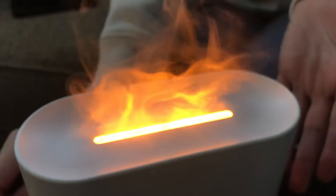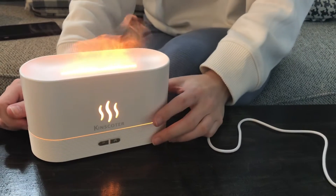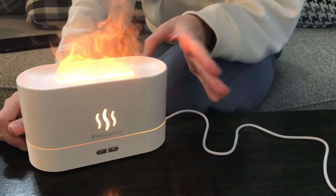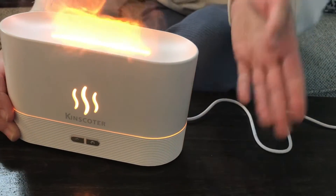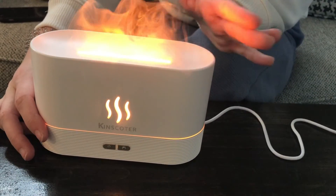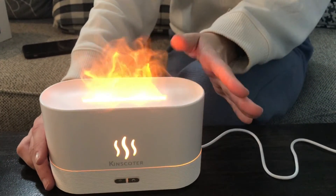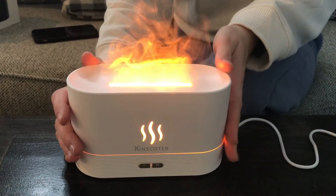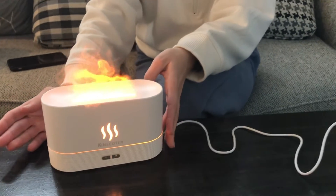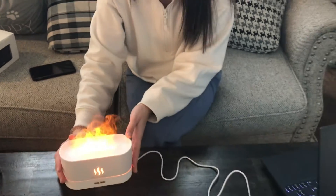As it runs, you'll start to smell your essential oils more — there are a lot of benefits to that. You can use it with or without oils, but it's definitely more beneficial with something in there. It also has a cool safety function: once the water gets too low, it'll automatically turn off so it doesn't damage anything. You can put this on your nightstand in the winter when it's super dry, and I would definitely recommend it.